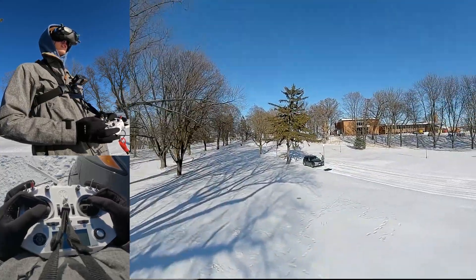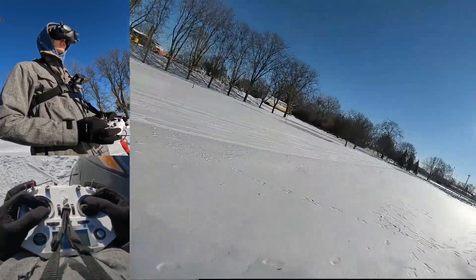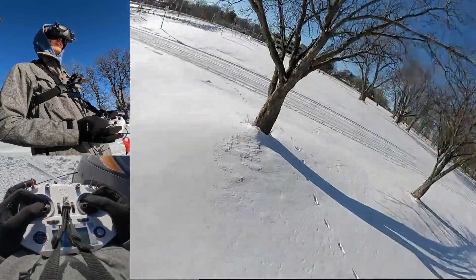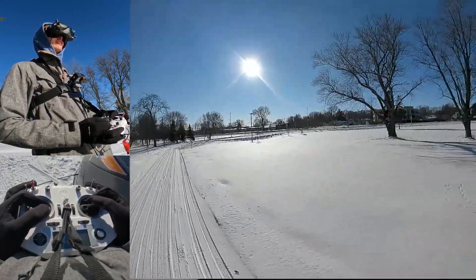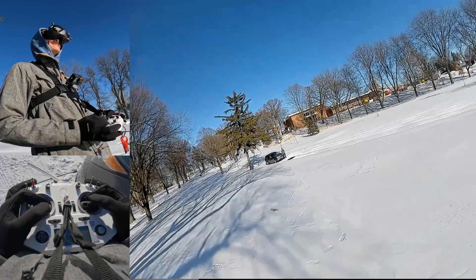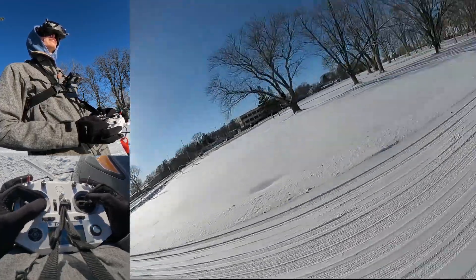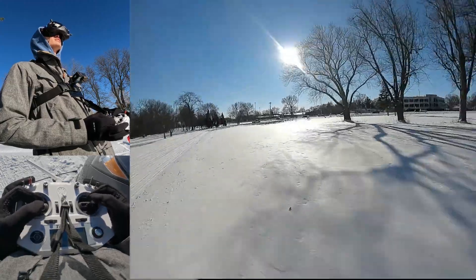Holy shit. I've got gloves on too, so it's a little weird. This flies so well — I haven't done anything to it. I'm gonna do a roll. The roll works! This thing flies like a... Oh my god. This is so cool. It feels so nice.